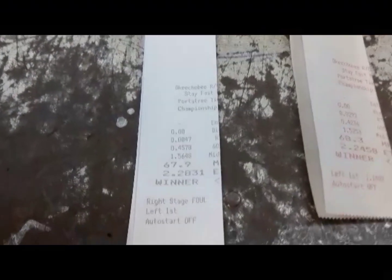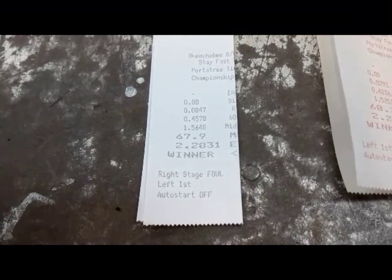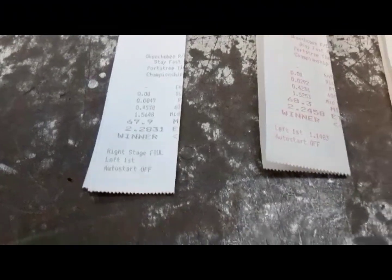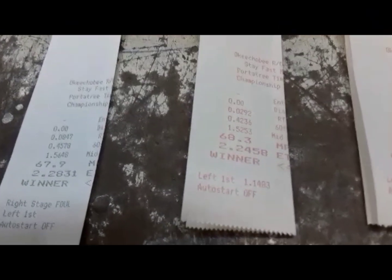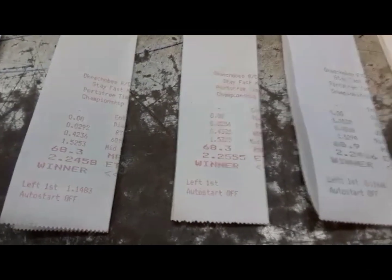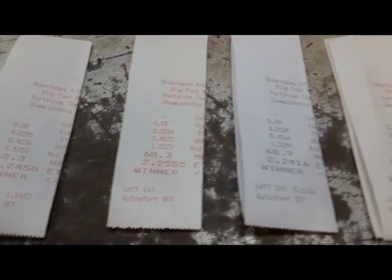This is the first pass at Okeechobee. My goal for that day was to go a teen — I was looking for anything in the teens. It's been a while since I went a teen since it started to get summer. So I'm just messing around with power levels and points — it's all in the controller. I didn't add any timing; I took timing away at the bus stop in Miami and put it back at 30 degrees. I'm sure I can go teens at 68 miles an hour, so I'm just making pass after pass.